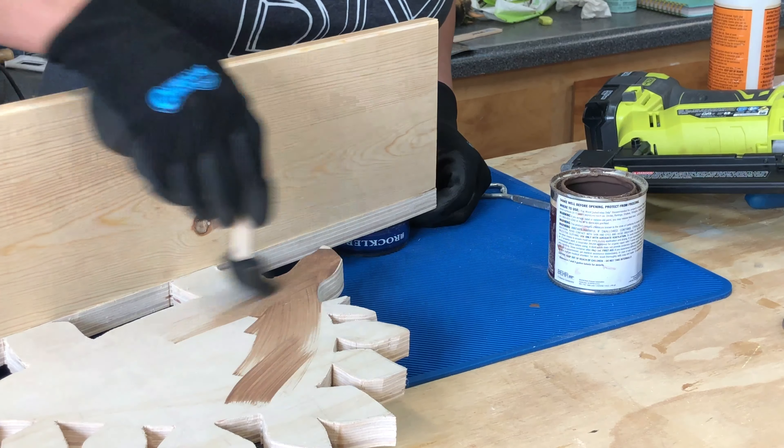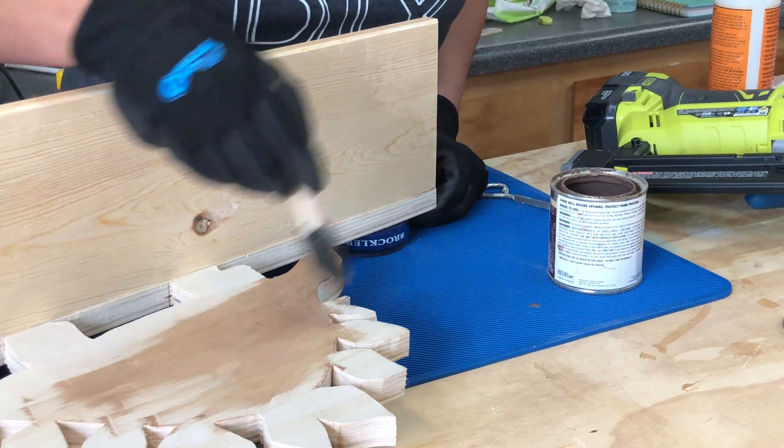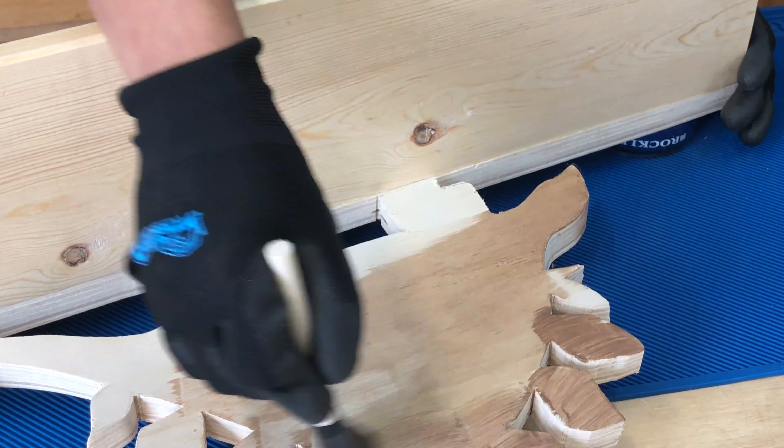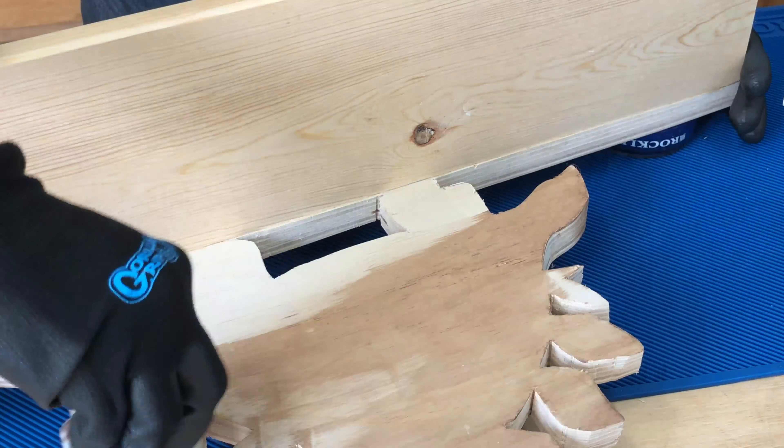Next, I stained it in one of my favorite browns. I have a link to that in the description below as well as all the other products I used in this project. To stain the tight areas, you can also use a cotton bud.